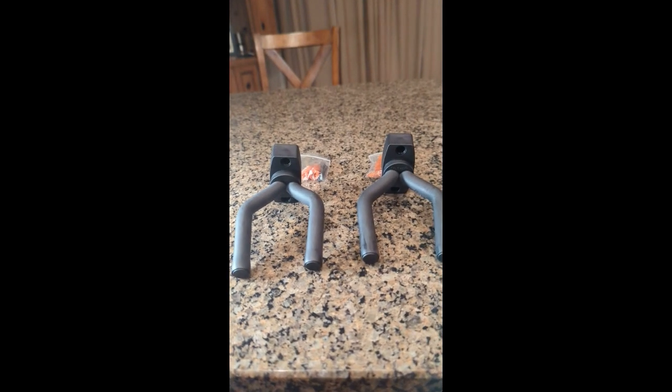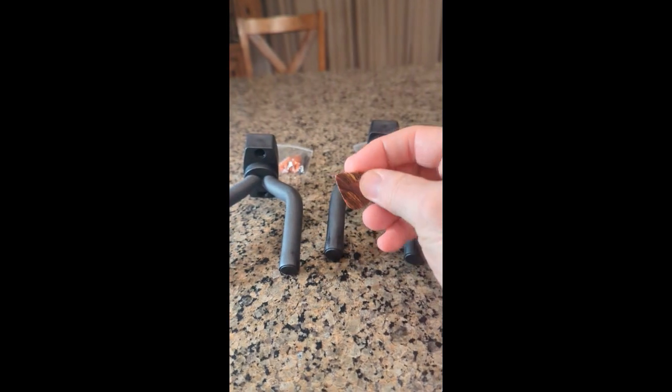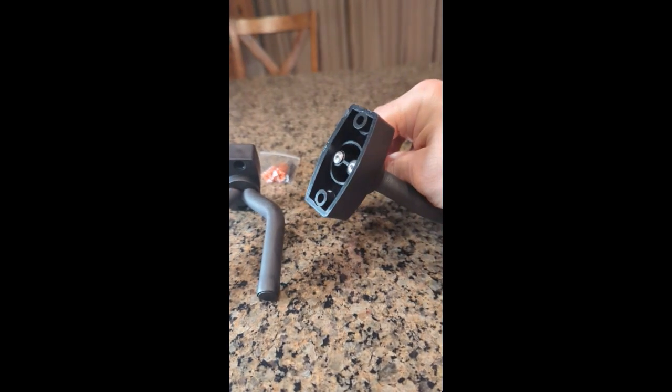Here's a two-pack of a guitar holder you put on your wall, and it even comes with a really nice quality pick. It comes with the hardware you're going to need to mount it on your wall, and it's very durable.